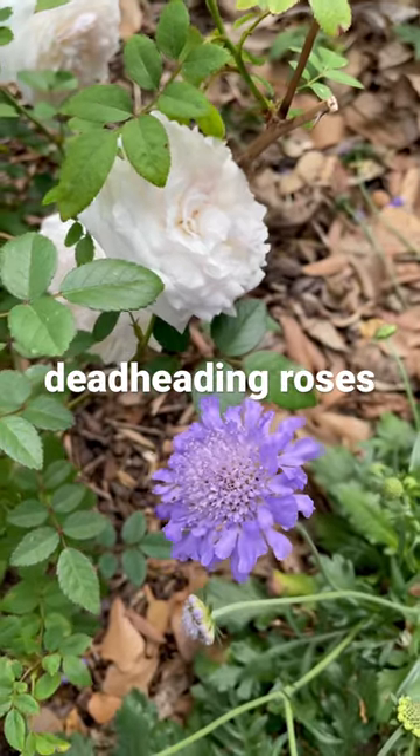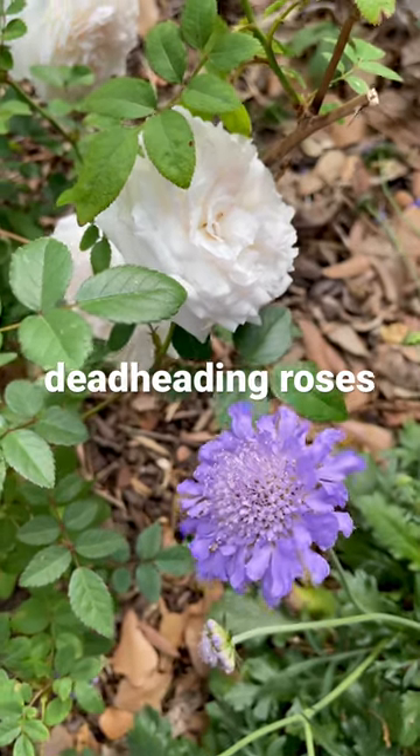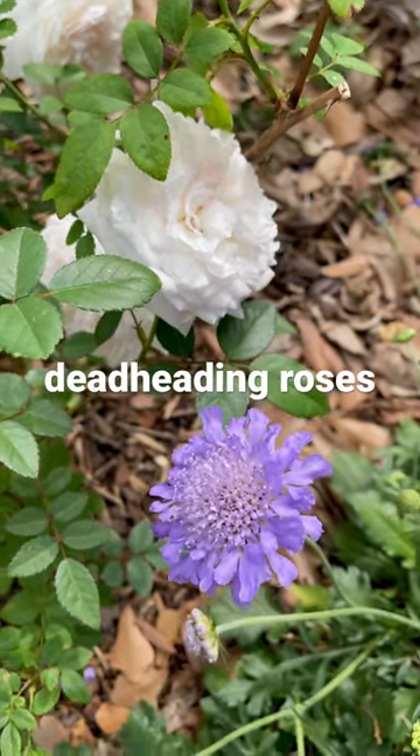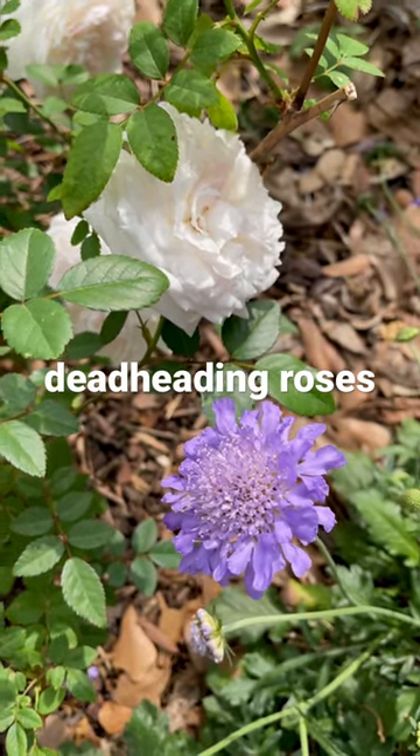Hey everybody, this is Jo. I'm here in my Houston, Texas garden in Zone 9A and I started to make some little shorts and they're mostly just instructional for super new gardeners.